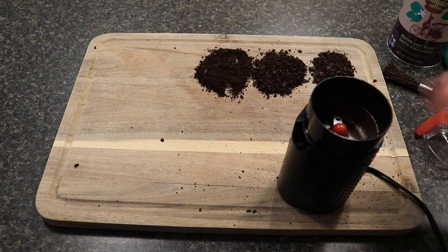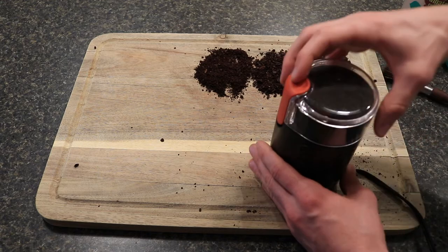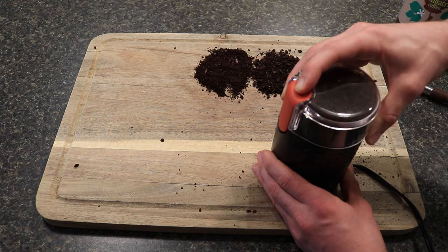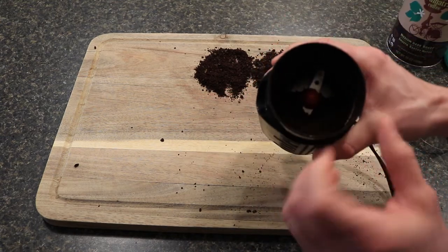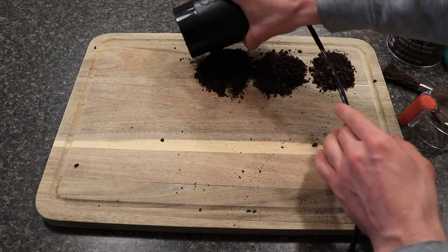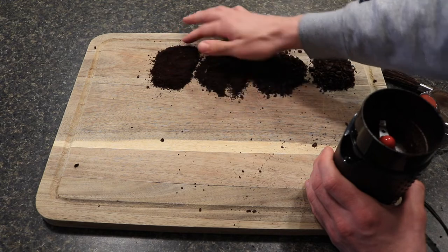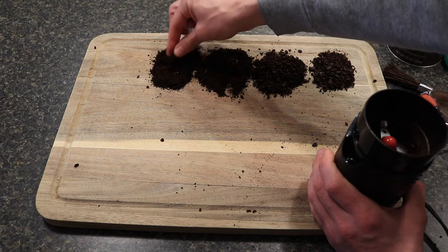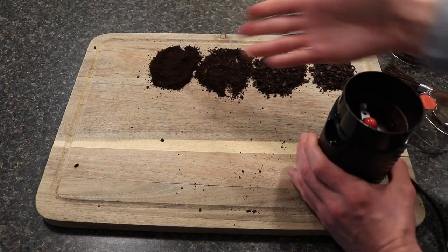So we'll actually do ten seconds now. After ten seconds, it is definitely a finer grind and better quality. I'd say it's a mid-coarse grind — not the finest, not something you could necessarily use for pour-over, but something you might get away with for drip coffee.